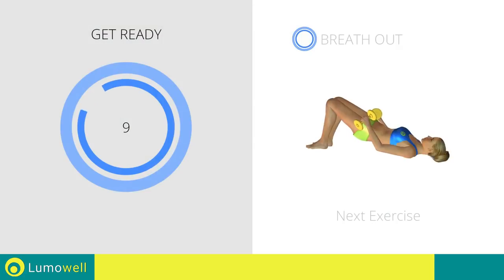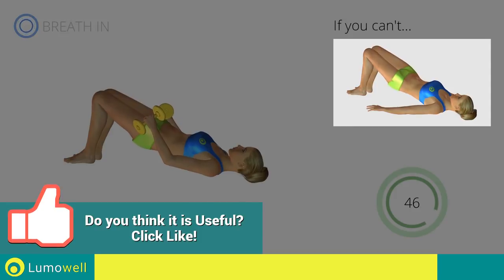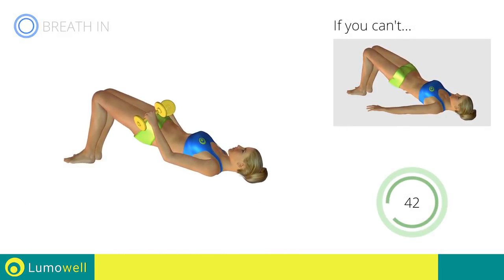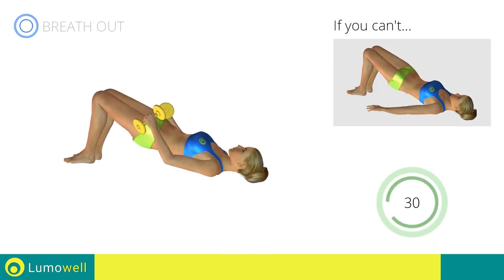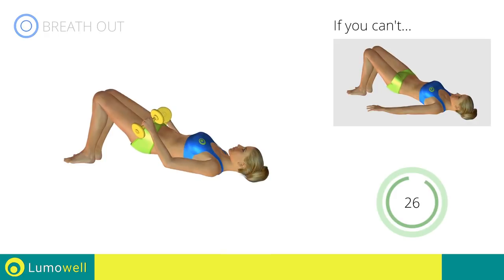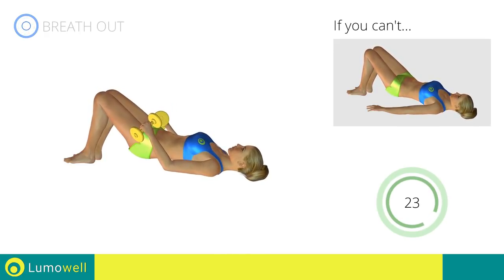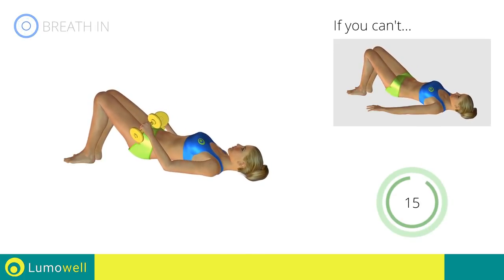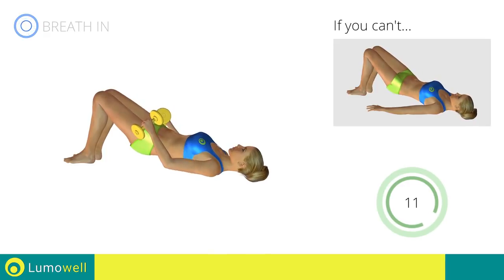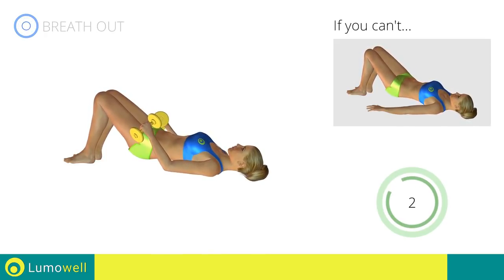Next exercise: dumbbell butt lifts. 3, 2, 1. Go! If you can't do it, try using lighter weights or not using them at all. Never put your butt on the ground during descent in order to keep the contraction constant. Be sure not to raise your shoulder blades off the floor during the exercise. 5, 4, 3, 2, 1. Stop!